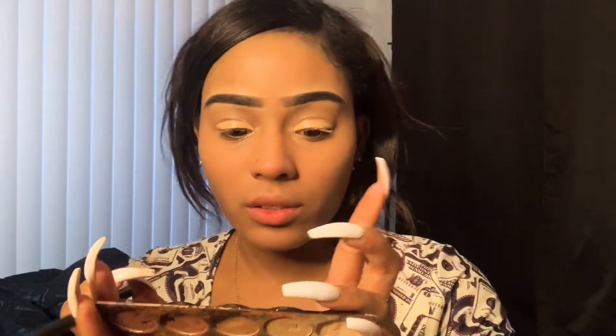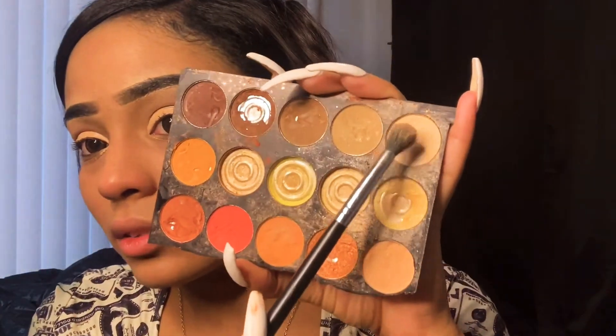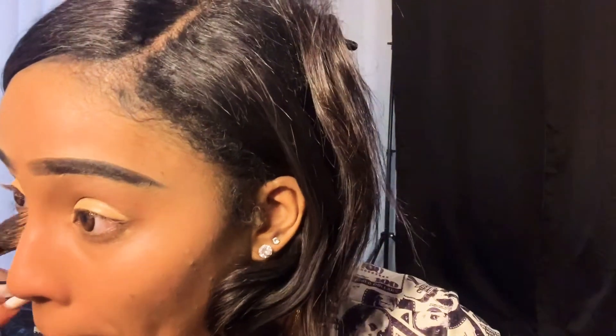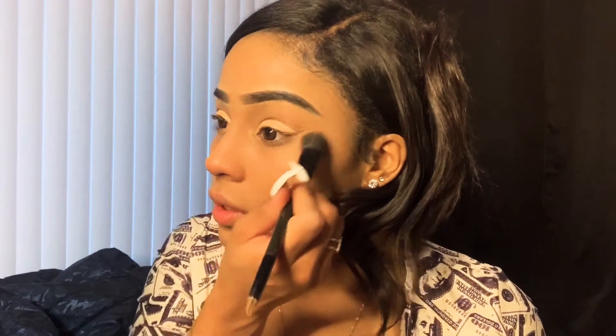Now we can do the shadows. I broke my eyeshadow so excuse it — I use a white and an orange. Those are just the colors I go to, I don't know why. One thing I will say though, this is the annoying part — this gets everywhere. I gotta ask my friend how to stop that.